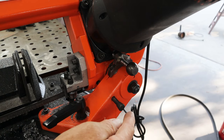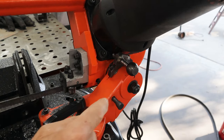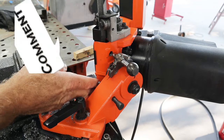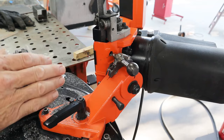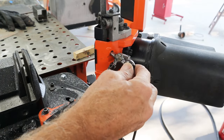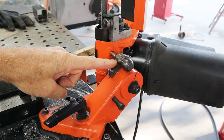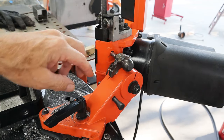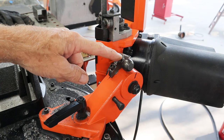Here's the saw in the down position — it comes with its own lock that locks it in the down position. My first thought was to use this same pin and mount something on this side, but the blade is right there and I don't think it was going to be strong enough. This aluminum is fairly thin right here, so I thought I'd just use the same hole but make my own plate up here.